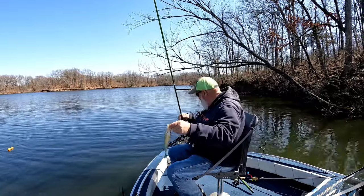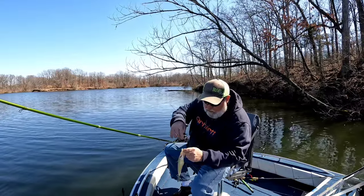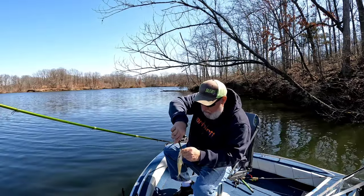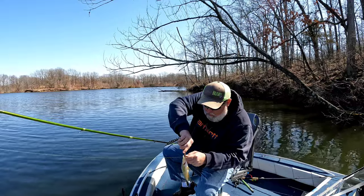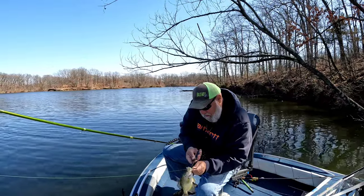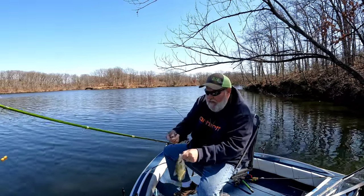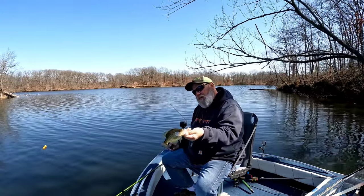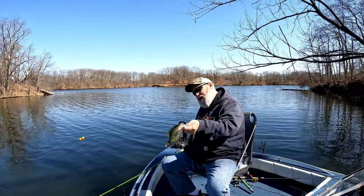He's bleeding — took her down too far. He's going to be a good one. He's probably going to die so I'm going to keep him, folks — that's a 10-incher.